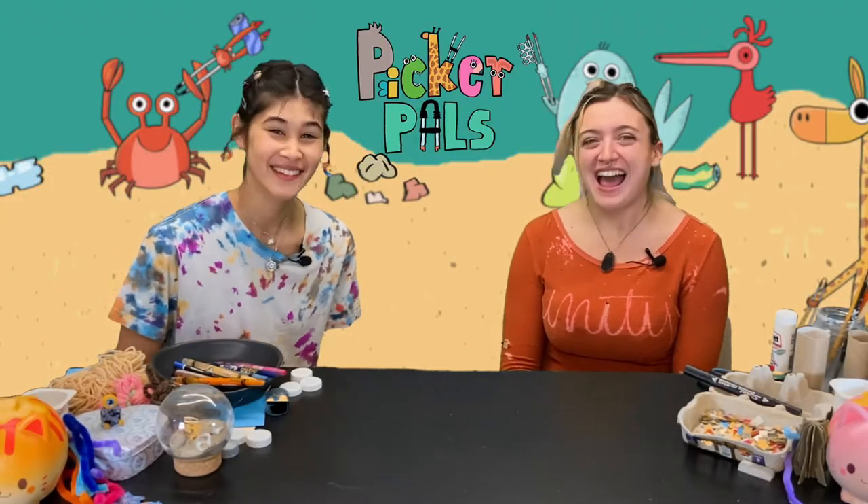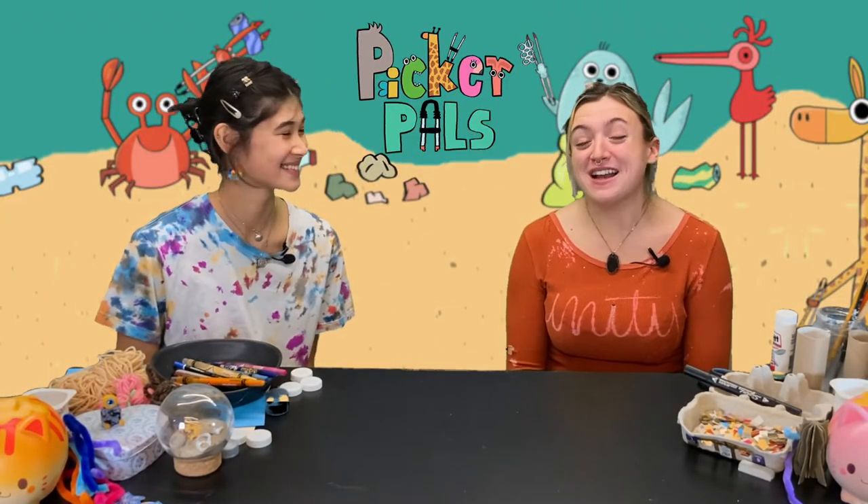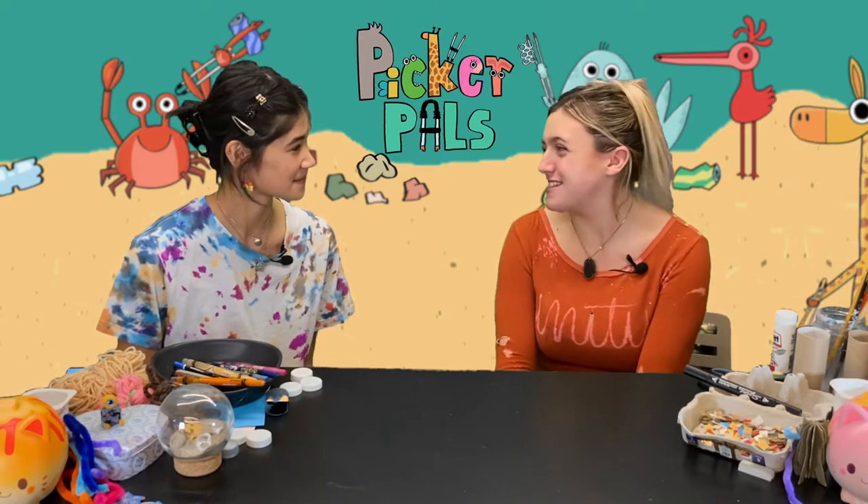Hi Ami! Hey Sophia! Hi everybody! Welcome back to the studio for another episode.